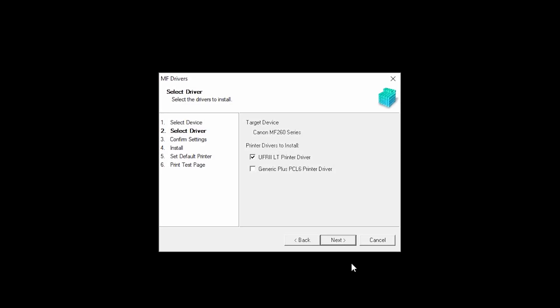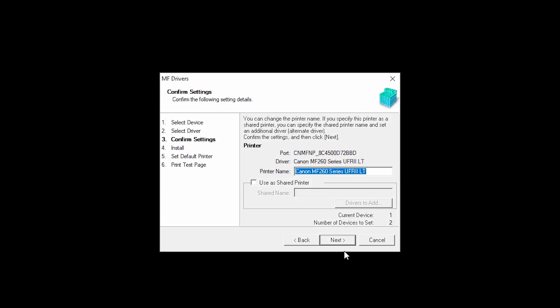Now, select each driver you wish to install. The UFR2 printer drivers are the most common and will work for most users. Then click Next. Confirm the name of your printer, and then click Next.